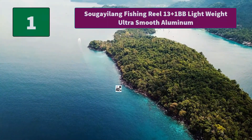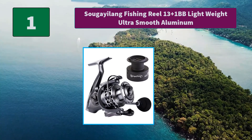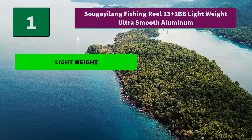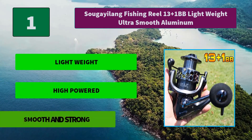Number 1: Suki Yelang Fishing Reel, 13 plus 1BB, lightweight ultra smooth aluminum. Suki Yelang spinning reels are equipped with precision brass gears, hardened metal main shaft, triple disc carbon drag washers, and interchangeable right and left handle. Main features: lightweight, high powered, smooth and strong.